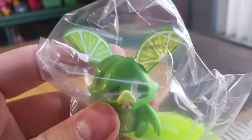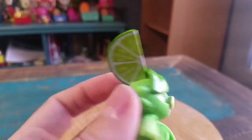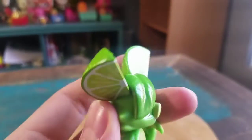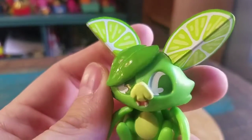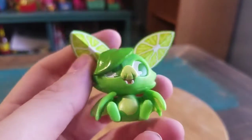It looks like we've got the lime and the coconut. So, a little lime bat — it's pretty cute. Good news is, at least it's not the one that I have yet, so that's definitely pretty cool. You got the little limes there. It's actually got the detail on there, which looks cool — a little seam over with a leaf.